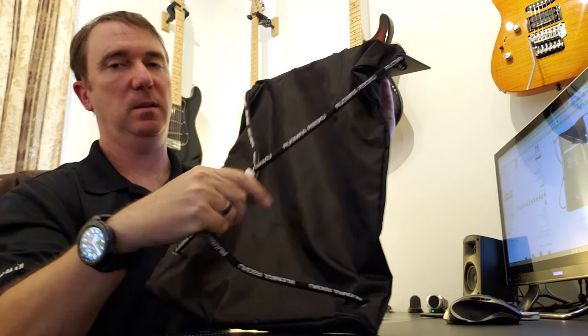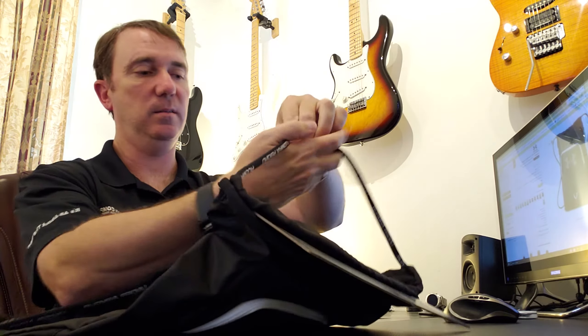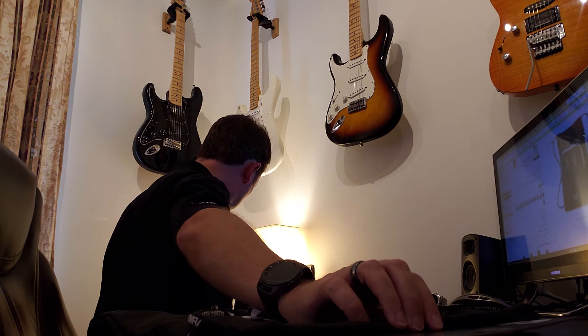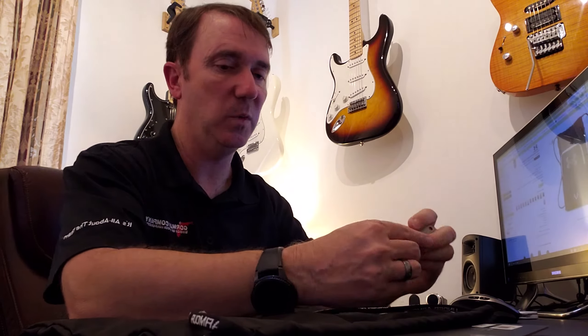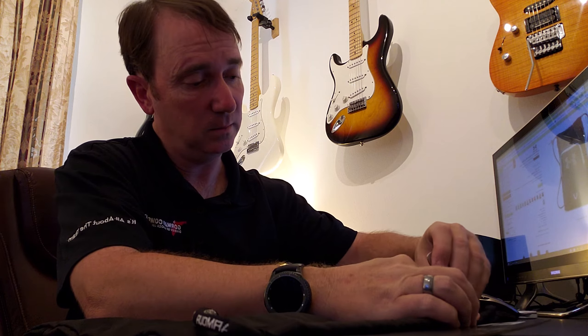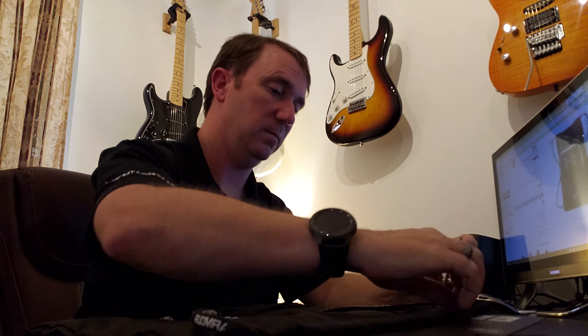So on the back, you unhook it, put it on, and it clamps back. You can adjust it up and down to get it where it fits good on you. Once you're happy with it, go ahead and remove this cardboard — I'll see if I can do this without damaging it.